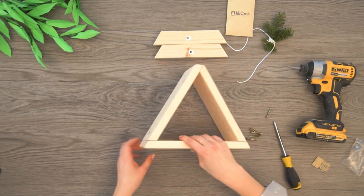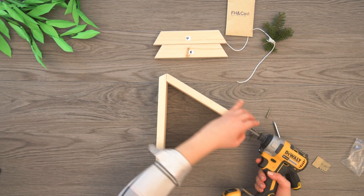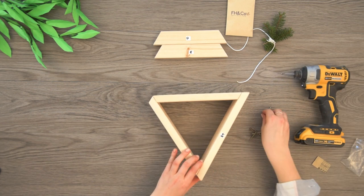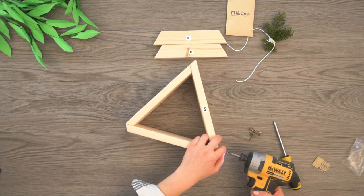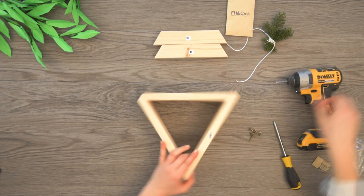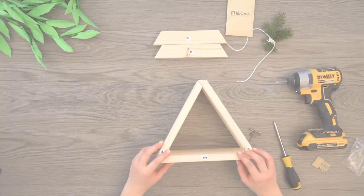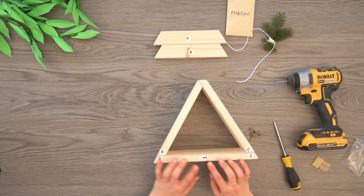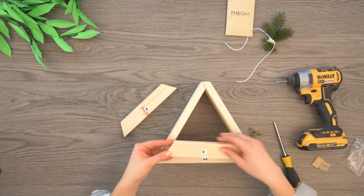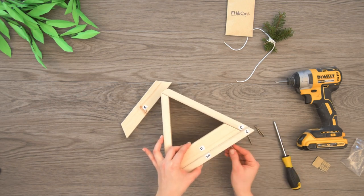We've done the first two, now we're going to flip it over. Now we have our bottom attached. We've done A, B, C, and now we're on to D. This brings in these two parts — we're going to take D and put it right in. These are the front of the birdhouse. Again, put your screw in.